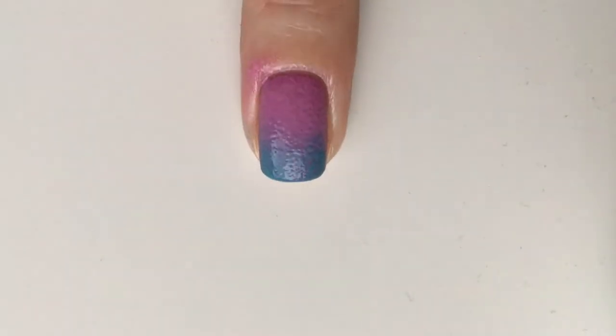Once your nails are completely dry, take a makeup sponge and a blue shade and create the gradient. I am using Can't Find My Checkbook by OPI, but any blue shade will do.